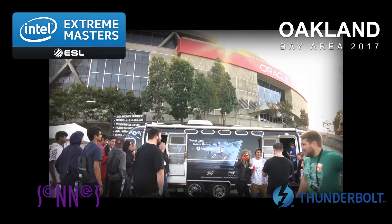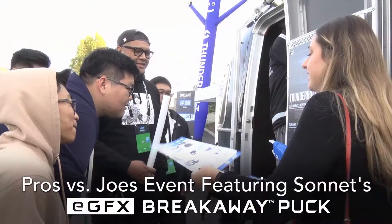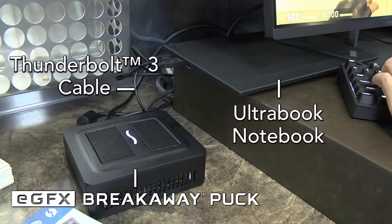So the product — you can battle the bros. This is the product you'll be battling the bros with. It's our new product. It's essentially you can turn your Ultrabook laptop into a gaming computer.